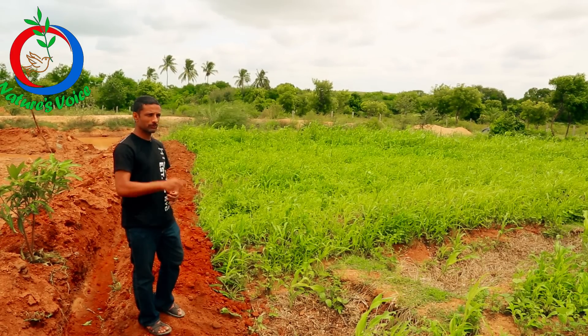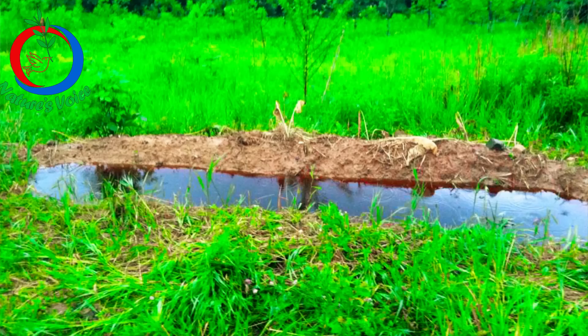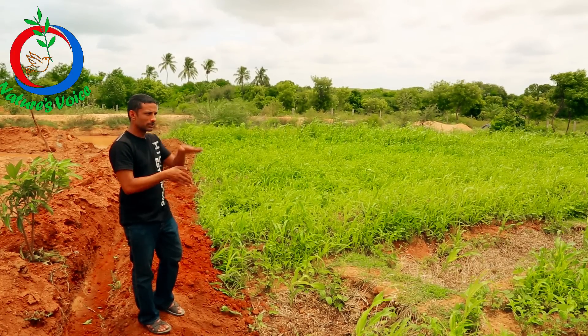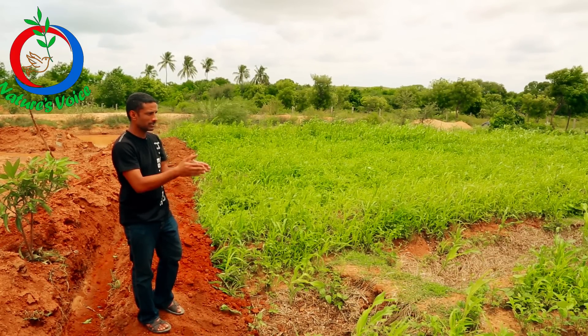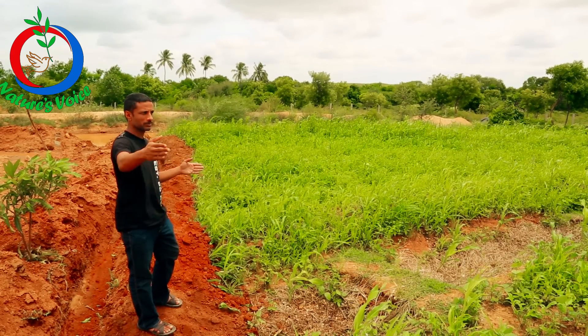What we have done here is, wherever the slope was intense, we made swales one after the other — consecutive swales. And wherever the slope was low in terms of intensity, what we did was we spaced the swales apart, 15 meters apart.